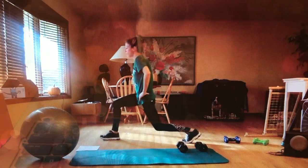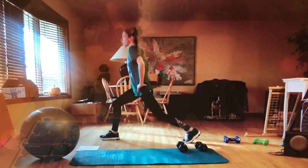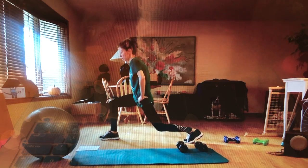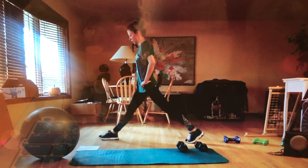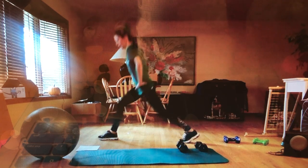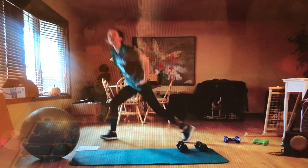Hold down in a lunge: five, four, three, two, one. Pulse: one, two, three, four, five, six, seven, eight, nine, ten. And hold: one, two, three, four, five. Now all the way up and down: one, two, three, four, five, six, seven, eight, nine, ten. Good. Switch sides — hold it down: five, four, three, two. Three-quarter lunges or pulse: one, two, three, four, five, six, seven, eight, nine, ten. Hold: five, four, three, two, one. All the way up and down: ten, nine, eight, seven, six, five, four, three, two, one. Good job guys!